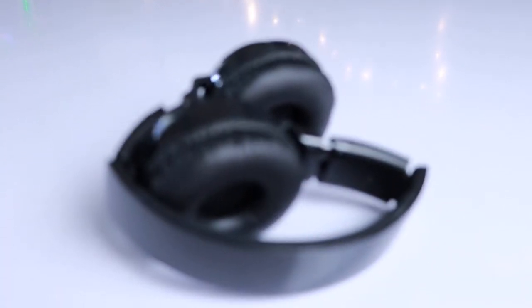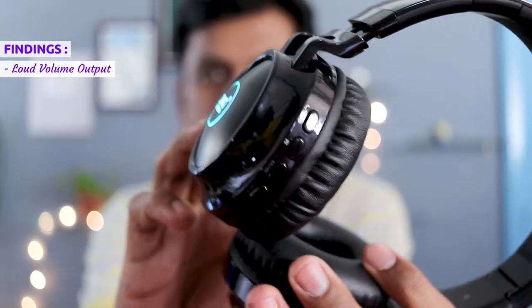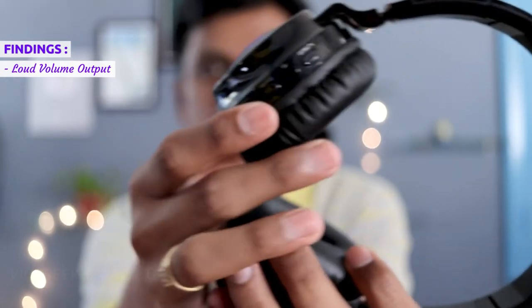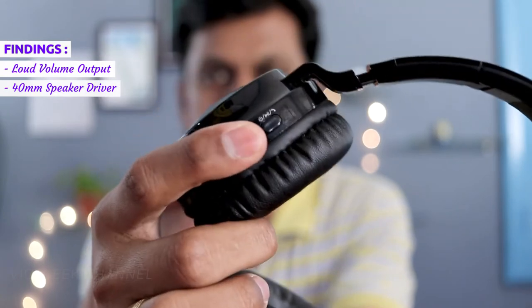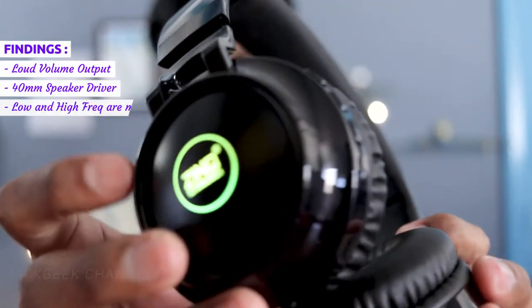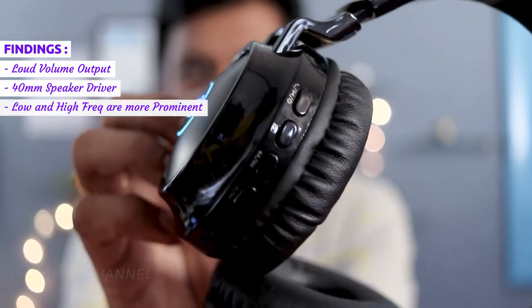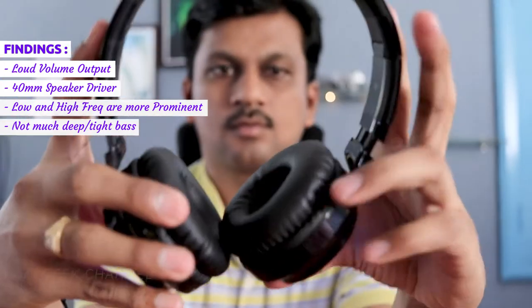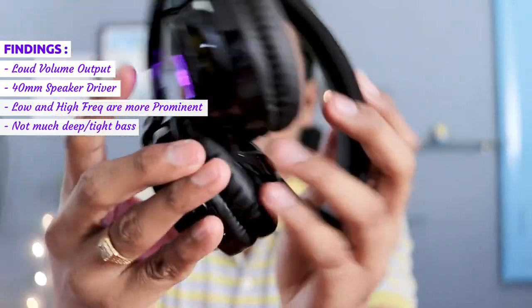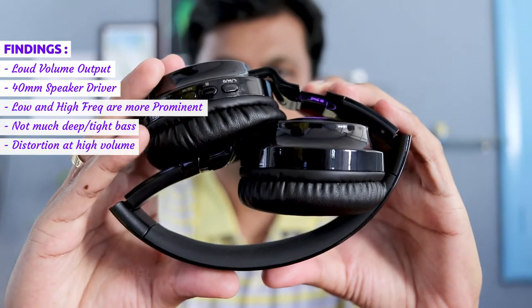Now for the sound quality — it's a mixed bag. This Erupt headphone has a loud volume output, which could be good or bad because of the way these headphones are tuned. It comes with a 40mm driver, but the frequency is tuned more towards the lower and higher end, so you'll be missing mid frequencies a lot. If you love that extra punch from the mid frequencies, you'll be disappointed. The higher frequencies also produce a slight distortion at higher volumes.